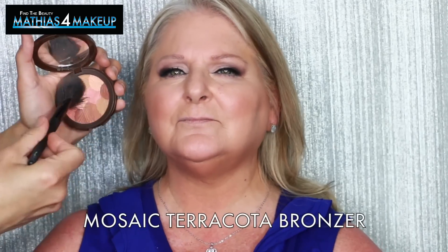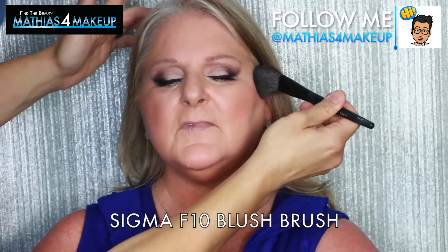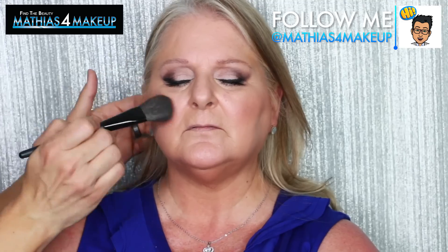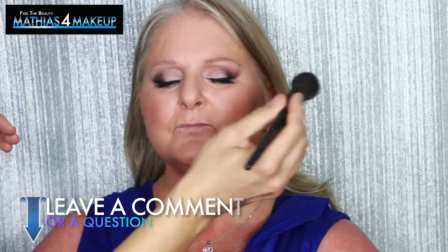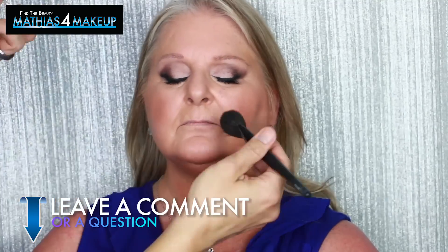Lastly, I'm going to be using her Mosaic Terracotta Bronzer. When I do my VIP exclusive seminars, I always recommend that my clients bring me their makeup collection so I can look through it and decipher which products are going to work best for their skin — and show them how to perfectly enhance their facial structure using the products they've already spent thousands of dollars on.